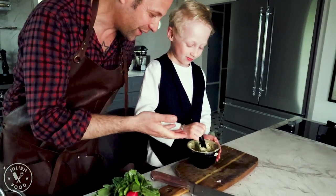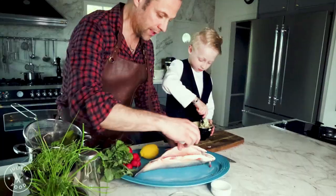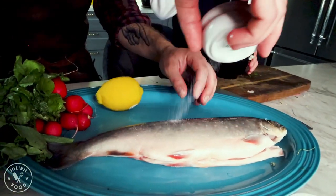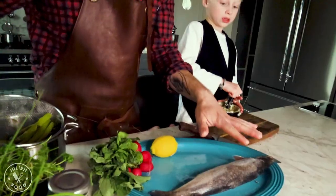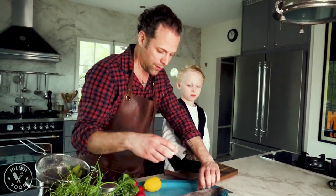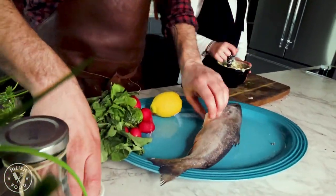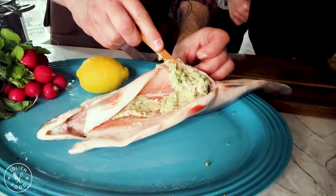Very good. Now take the fish and we're going to salt it. The salt is going to go through the skin into the meat, so you want to have quite a lot of salt. Pepper I only put on the inside — a little bit of that — so you can take it and put it inside, like this.